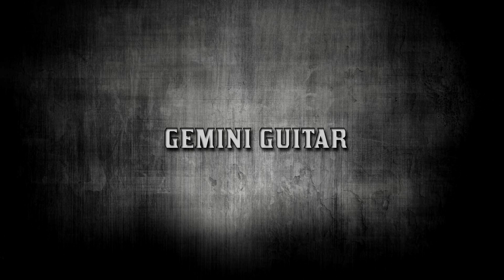If you'd like to support the Gemini Guitar channel, you can do so through the download store. See the link below the video for more information. Any support is greatly appreciated.